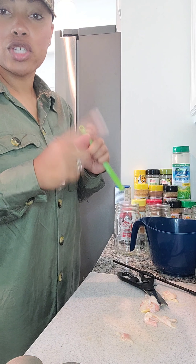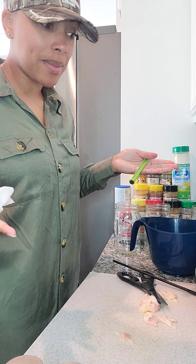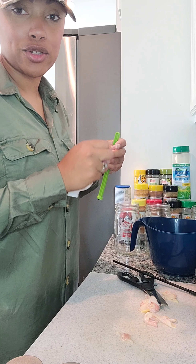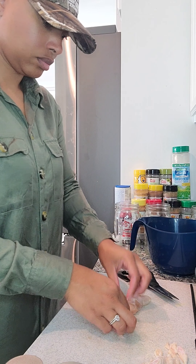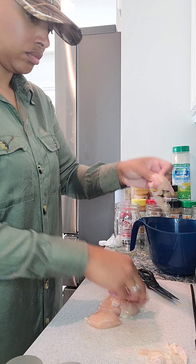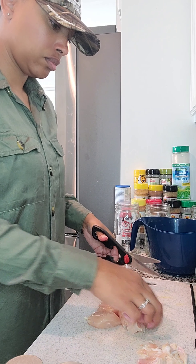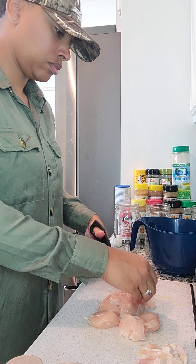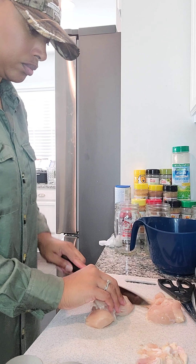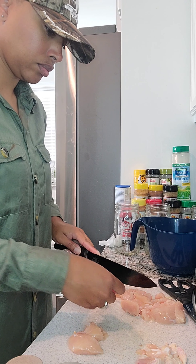For the others, you can use chicken breasts or chicken tenders. If you use the breasts, you're already going to cut them up into tenders or chunks. So I've got some chicken tenders that I'm actually going to cut up into chunks.